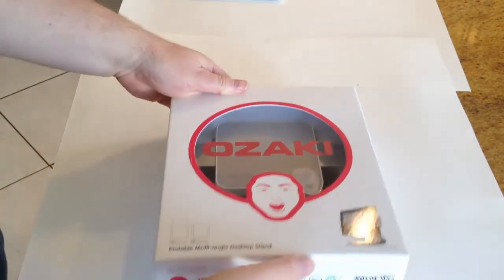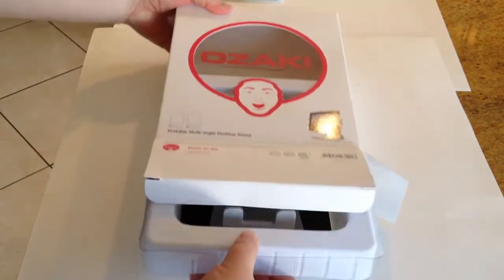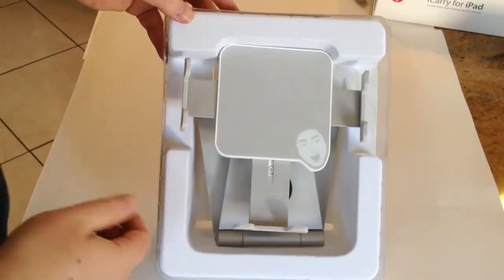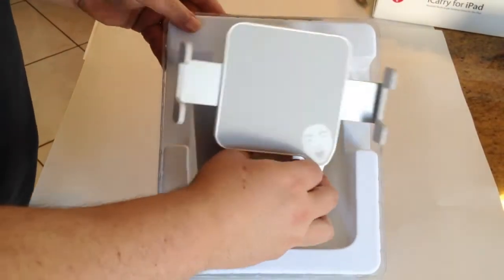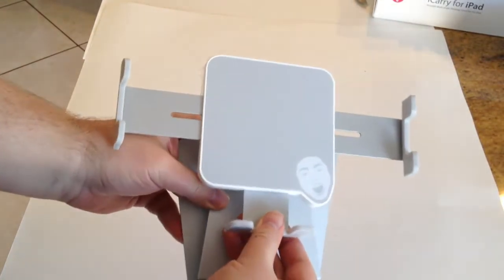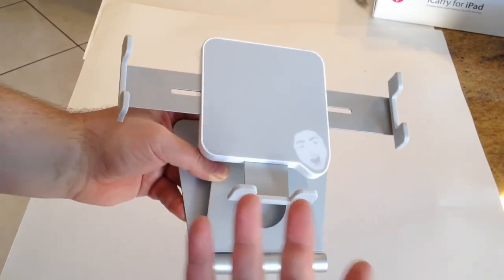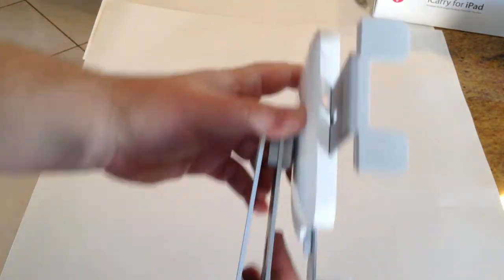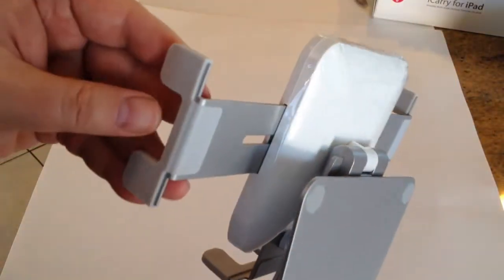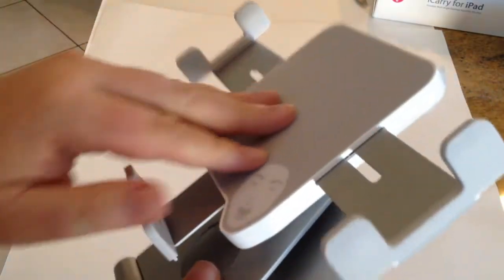We're going to open up the box — give this an unboxing, if you will. Let's give it a small cut, slide it up, give this a pull, and we've got the device in the case here. Let's pull it out. You can see it's got an adjustment mechanism where if you push up and down, it will spin out. This deals with the rotation of your device — your iPad — whether you want portrait or landscape. It's got a plastic back, and the edges are all rubberized, so it's not going to damage or scratch your iPad, which is really nice.